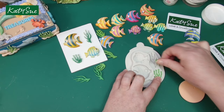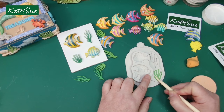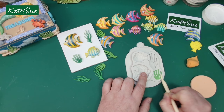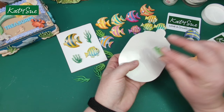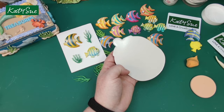I'm using a cosmetic sponge to press the clay into the seaweed area — you can use the back of a paintbrush as well. Get that clay pushed into all the little strands of the seaweed. Give that a flex and there you have a lovely piece of seaweed to go with your fish.